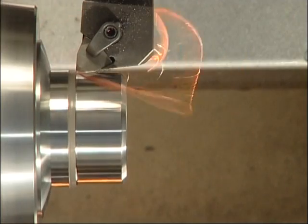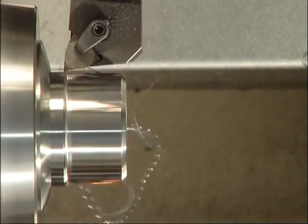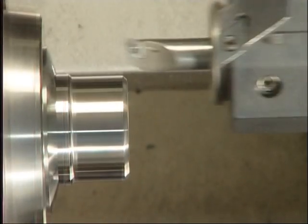After re-chucking, you can see how the part was first rough turned again with the Becker MonoCut system, then the screw thread was cut with the FormCut system.